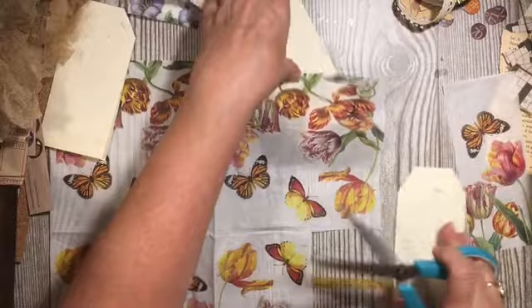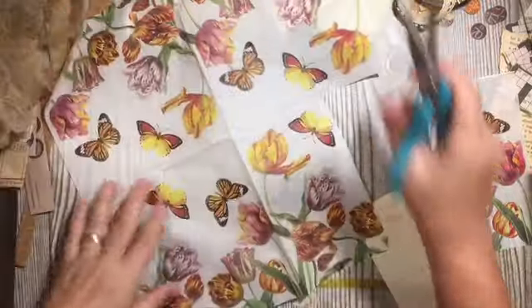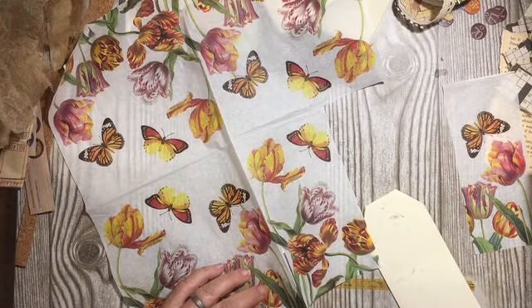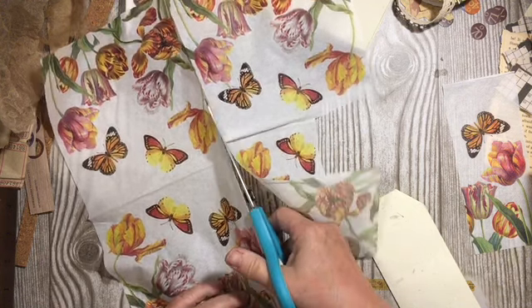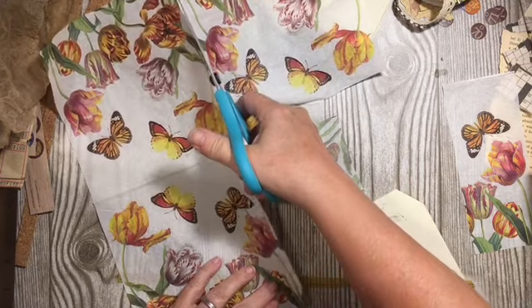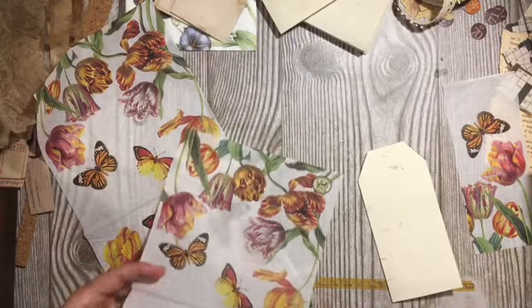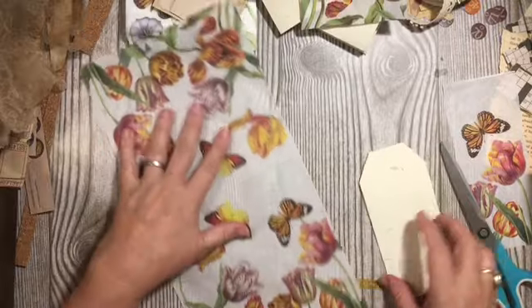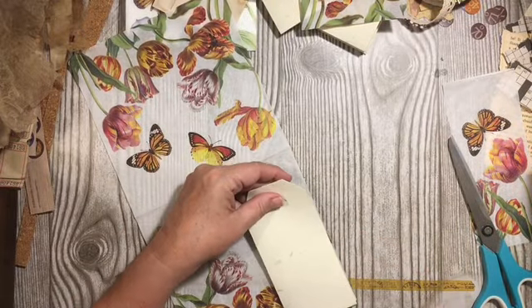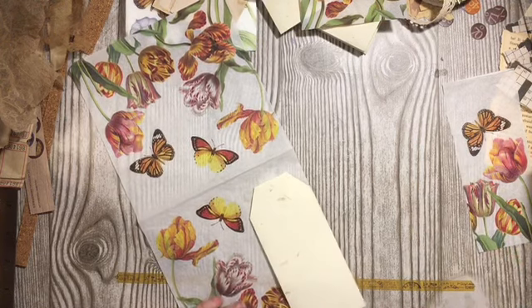I need a bigger desk — it's on my list of things to do, to get my craft room moved around. Now that I have the she-shed and the warehouse, some of my stuff can go out to those places. So this will give us our first three.